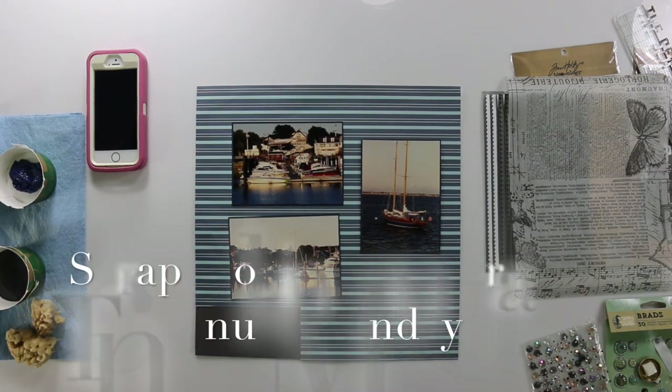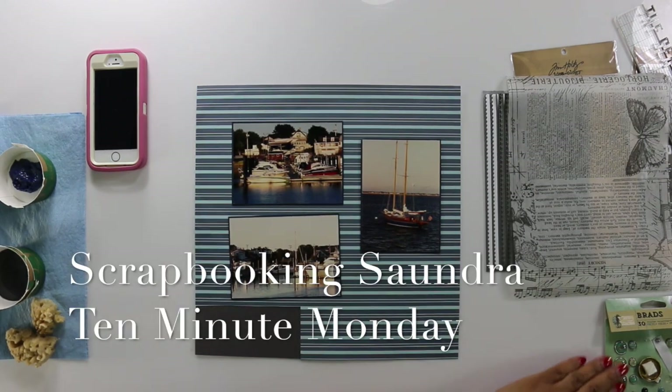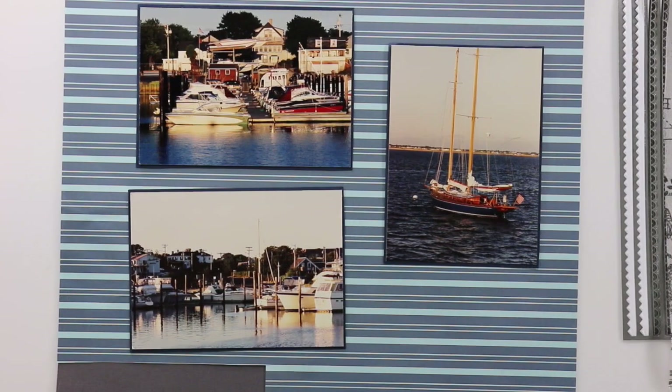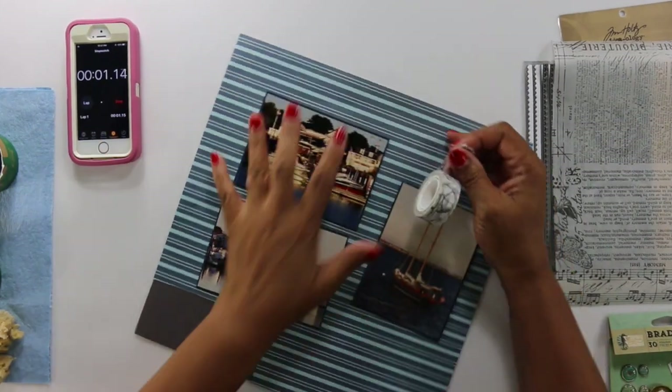Hello everyone, Scrapple King Sondra here and I am back with a 10-minute Monday layout. I began with matting my photos on a deep blue cardstock by Creative Memories, and my background cardstock is by American Crafts.